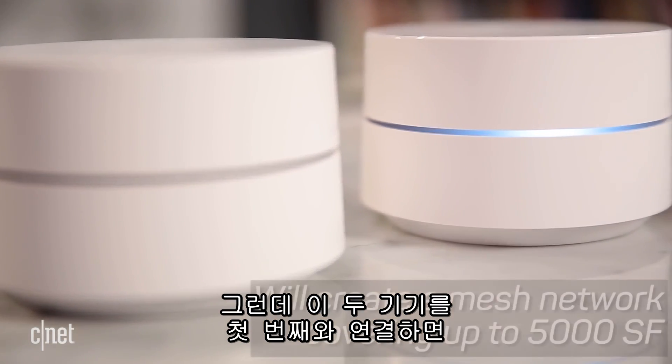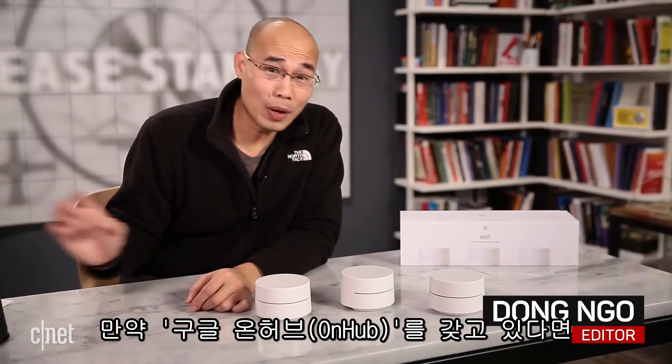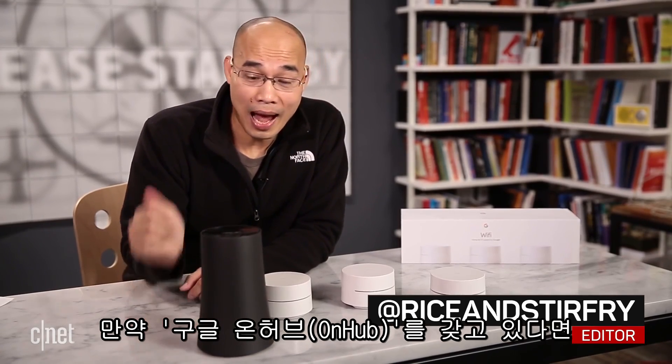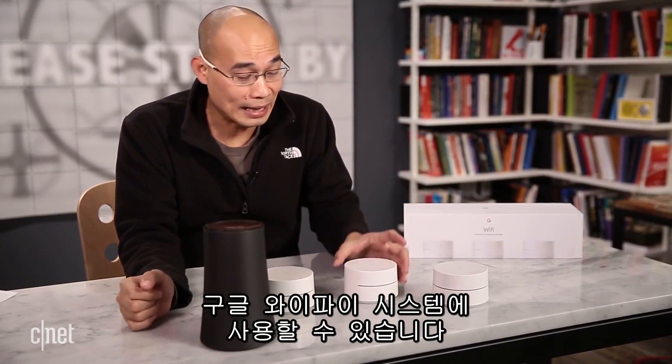But if you put the other two units away from the first one, they can create a mesh network that covers up to 5,000 square feet. And by the way, if you happen to have the Google OnHub — which I do right here — after an upgrade, the OnHub can also work with the Google Wi-Fi just like any of these units.